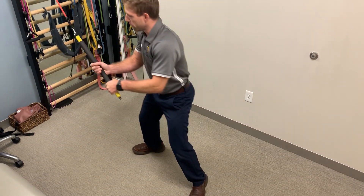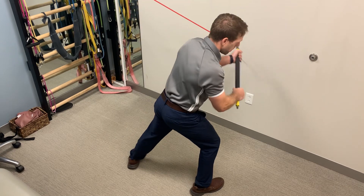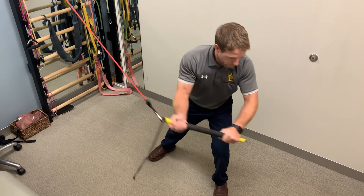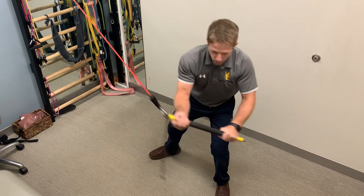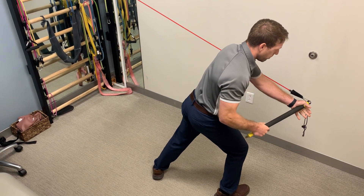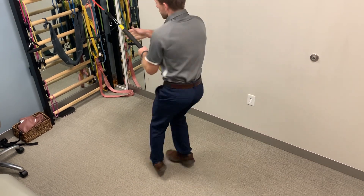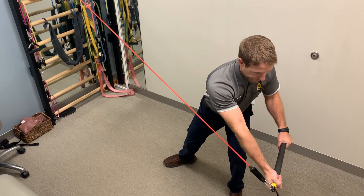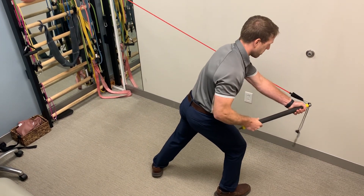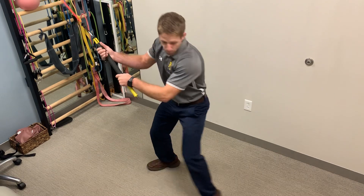A little bit more fluid as I go through it. I like this because it adds a little bit of tension with somewhat of a foot speed and agility drill as I rotate hand position and foot position. And then as you get better, you try to pick up the speed.